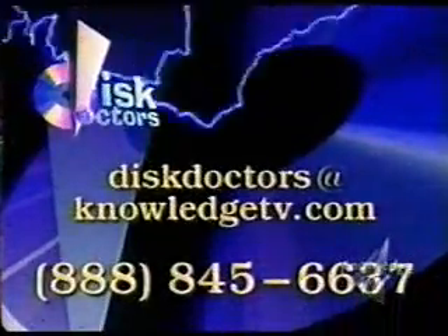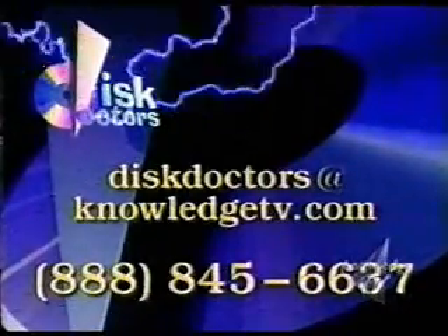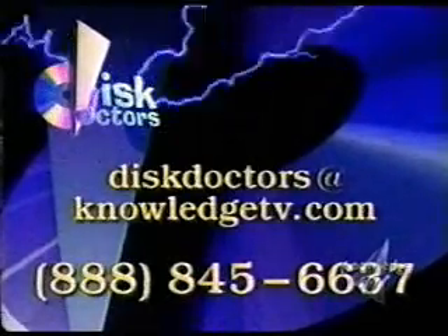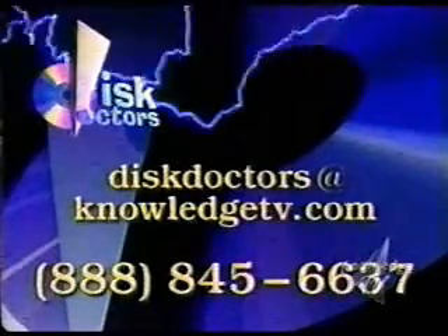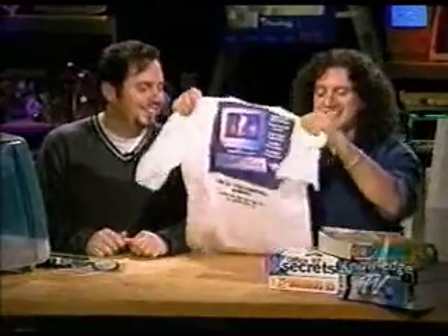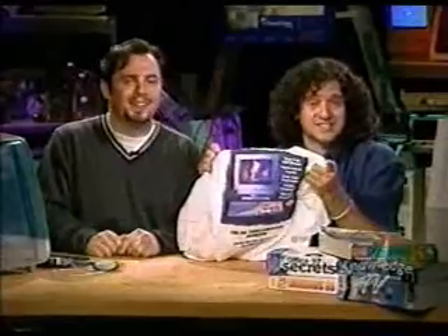If you've got a question for us, here's how you can get in touch. You can call us — our number is 1-888-845-6637. Or send us an email to discdoctors@knowledgetv.com. Of course we can only answer the questions we use on the show, and if we do answer one of your questions, you get our dirty laundry — I send you my shirts, Todd sends you his socks. You can send them back whenever they're done. Actually, keep Todd's socks. Hey, thanks for watching. Goodbye.